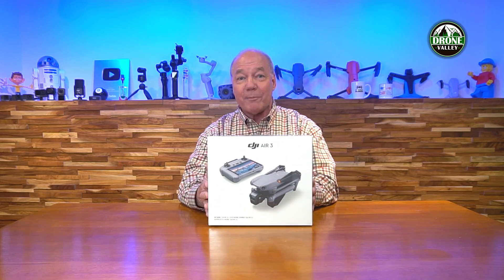Hey there drone fans, Rick here again with another review. Today I'm smiling ear to ear, and that can only mean one thing: a brand new drone. A couple of weeks ago I got a mysterious email from DJI asking if I'd like to be involved with a new product. This morning my doorbell rang, I brought in the brown box, opened it up, and inside was the brand new DJI Air 3 drone.